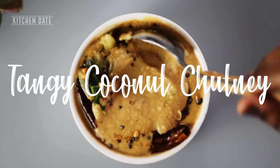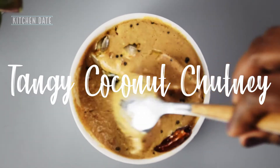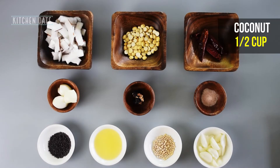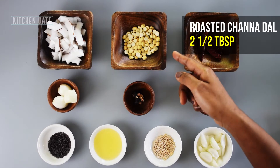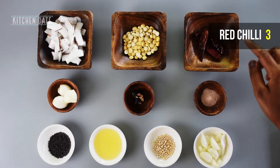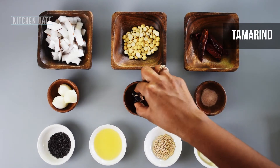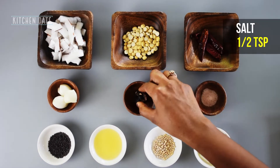Hi, hello! Welcome to Kitchen Date. Today let's see how to make a tangy coconut chutney. We will need the following ingredients: half cup coconut, two and a half tablespoons of roasted chana dal, three dried red chilies, three shallots, a small piece of tamarind, and half a teaspoon of salt.